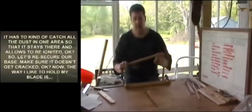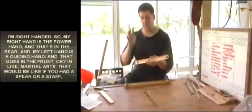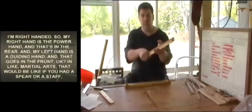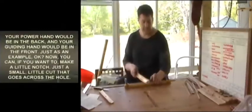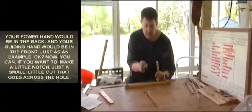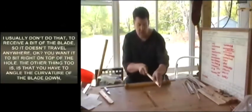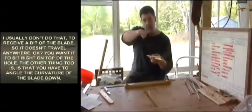Re-secure the base and make sure it doesn't get cracked. The way I like to hold my blade — I'm right-handed, so my right hand is the power hand in the rear and my left hand is the guiding hand in the front. Like in martial arts with a spear or staff, the power hand would be in the back and the guiding hand in the front. You can optionally make a little notch — a small cut that goes across the hole — to receive the blade so it doesn't travel. You want it to sit right on top of the hole.